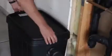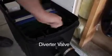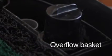Let's take a look inside this unit. The Aqua2U has a built-in three-way diverter valve. It allows you to send gray water to the Aqua2U or divert the gray water back to the sewer. The outlet that drains gray water back to the sewer is also connected to an overflow basket in the Aqua2U. If too much water is coming into the unit, then the gray water will automatically flow back to the sewer.